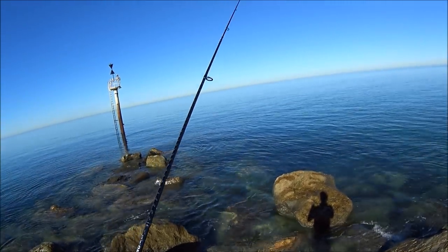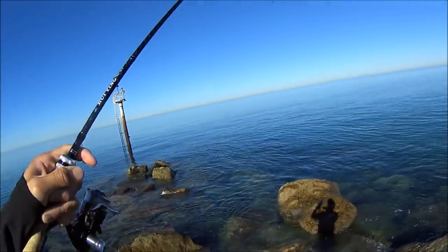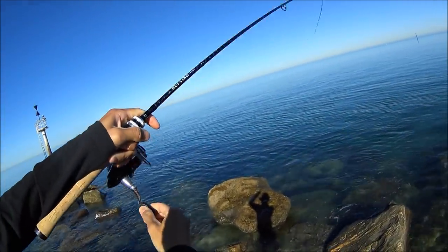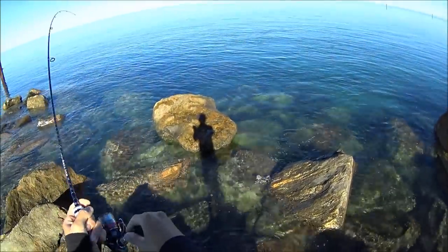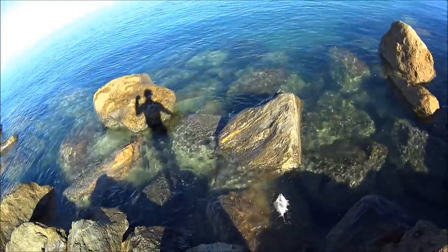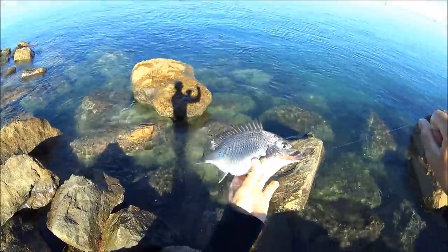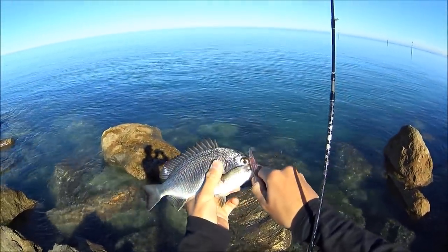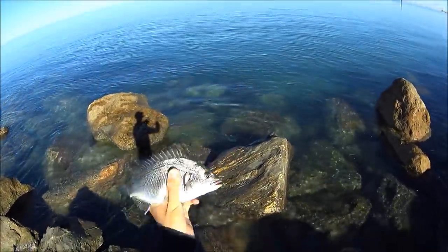Oh, just missed one! There's one — yep, hooked up to one, it's only a small brim. There we go, that was second cast and it produced this nice little brim. Have a look at that for a chunky little fish — very plump. Hopefully we get a few more like him, maybe twice the size. Off he goes.